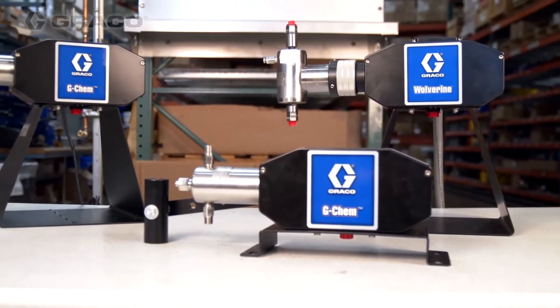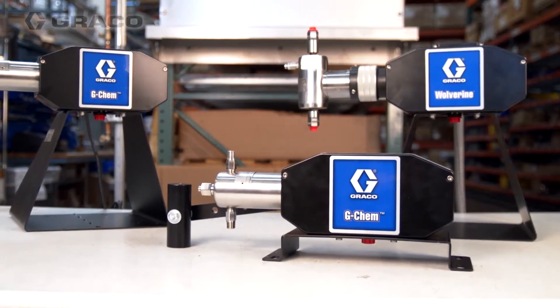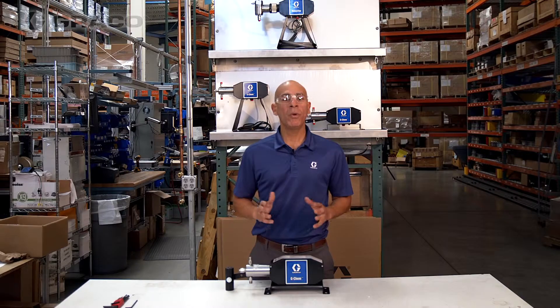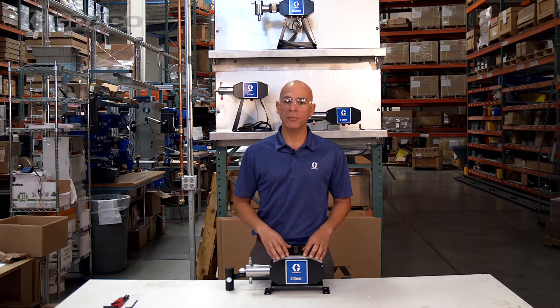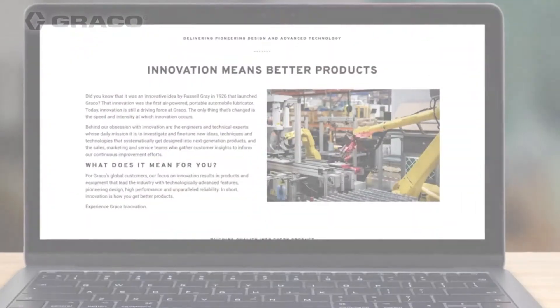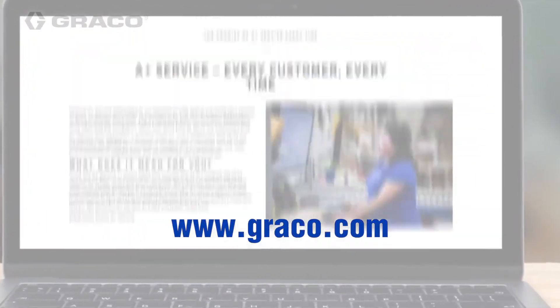We are excited to introduce the new GChem beam pump to the market. Don't hesitate to reach out to us if there's anything we can do to help — we want to hear from you. For more information, please contact your local oil and gas account manager or check us out at www.graco.com.